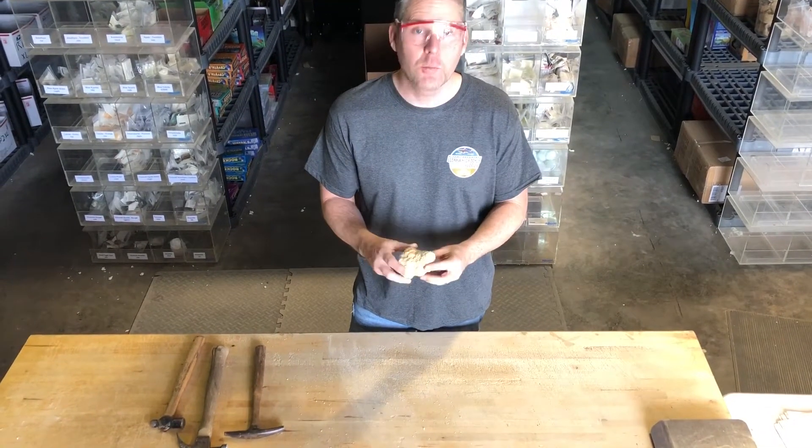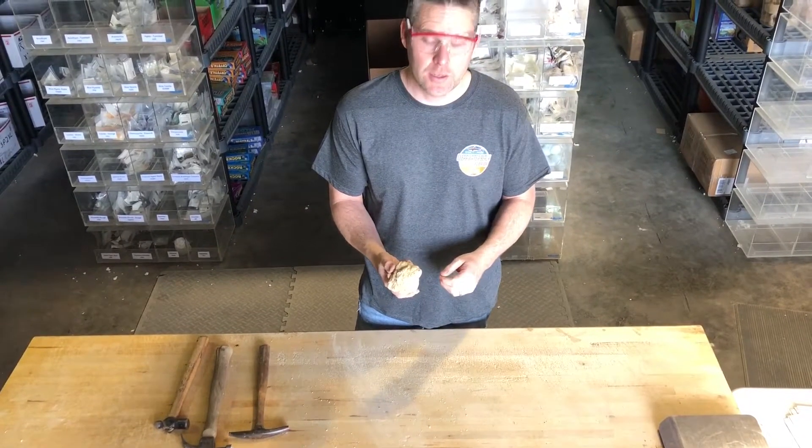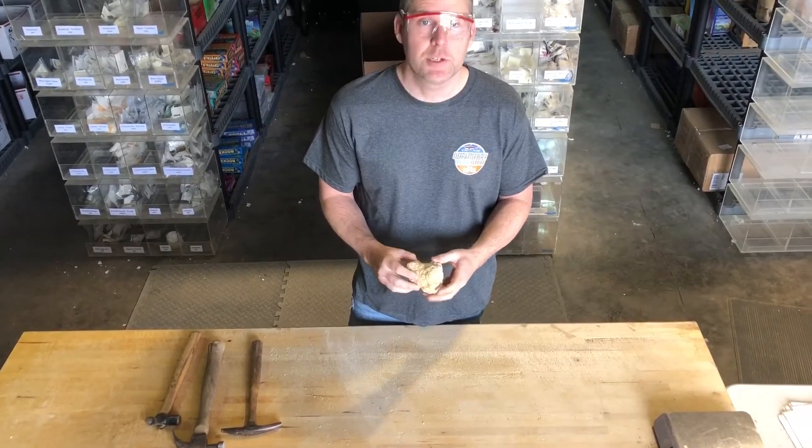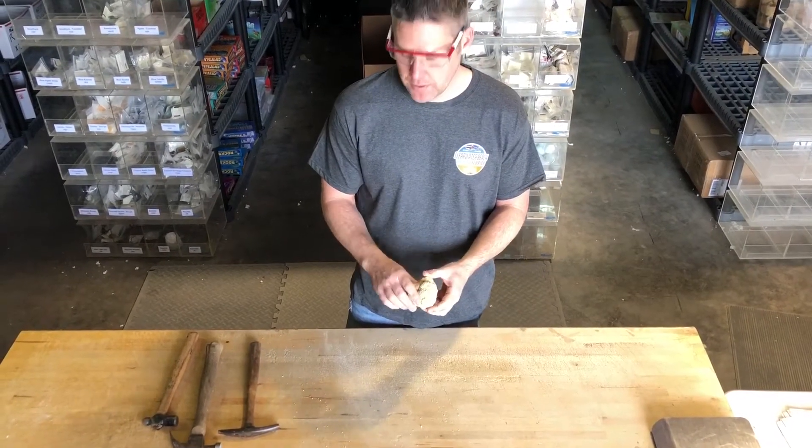Today we're going to try to open a home rock and geode. This is about a probably around a three inch size rock. I'm just going to demonstrate how to crack open a geode and try to give you two halves to display.